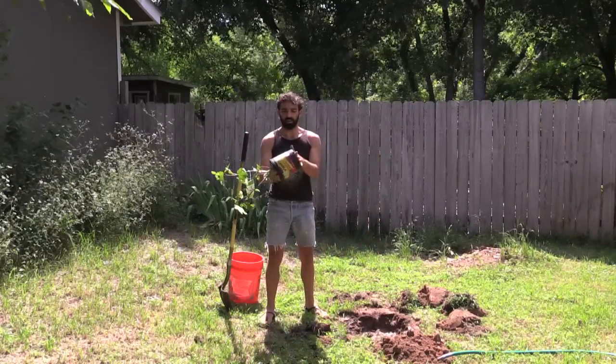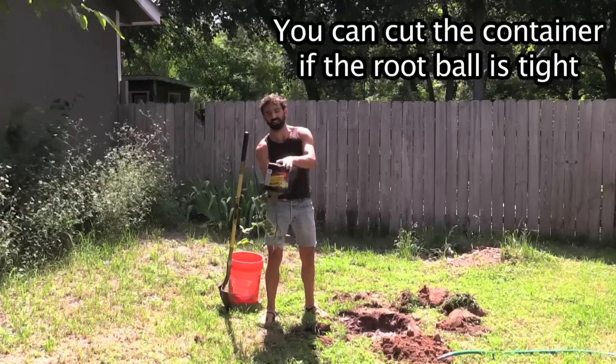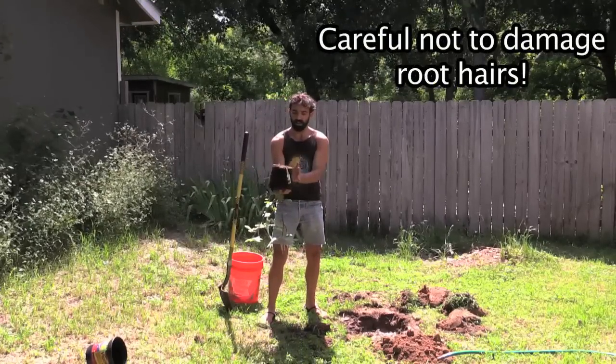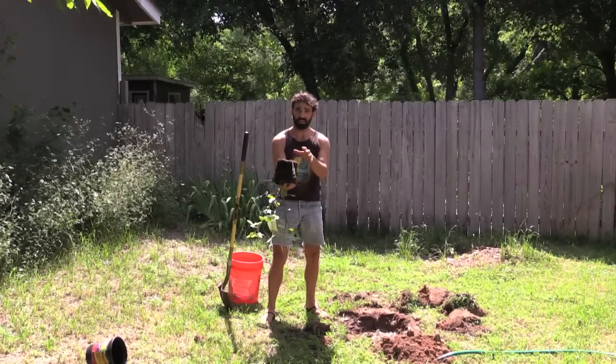For removing the plant from the pot, just tip it upside down. If it's stuck, give it a tap. Be really, really gentle because all of these roots here have these little hair roots on them that are super important for collecting your nutrients.